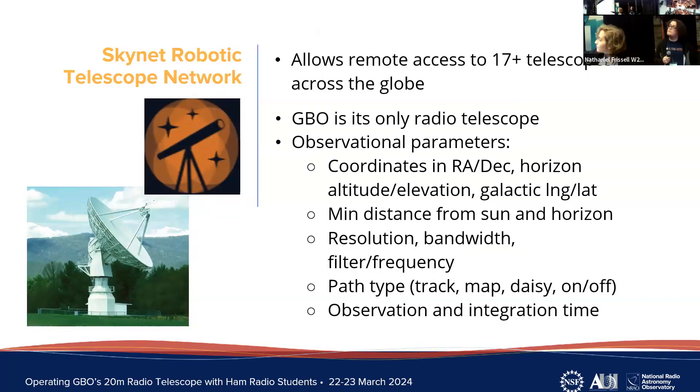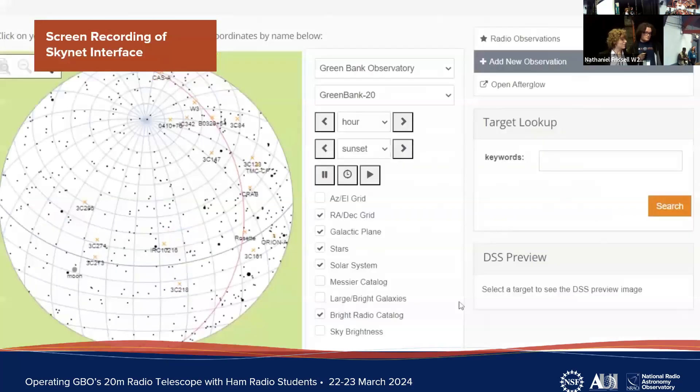The program we use to operate the 20-meter telescope is called Skynet — the Skynet Robotic Telescope Network. It is a computer program and website that allows remote digital access to over 17 telescopes across the globe, but the GBO 20-meter is the only radio telescope it has; the rest are optical. The 20-meter can observe various different celestial objects in the sky with many parameters to optimize, but we'll give you the rundown on the parameters we optimized to look at pulsars.